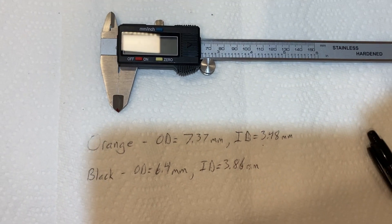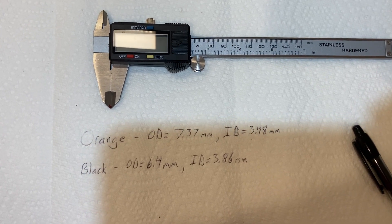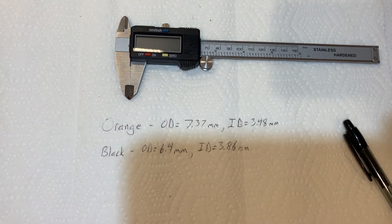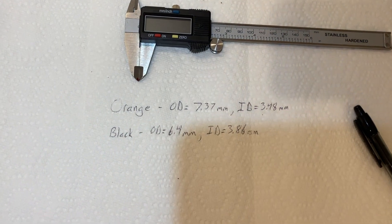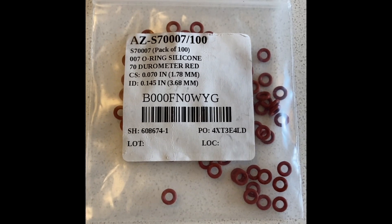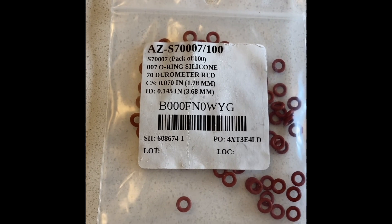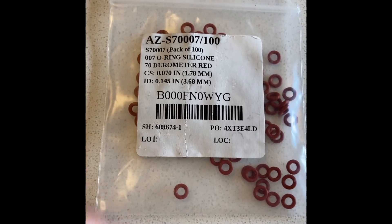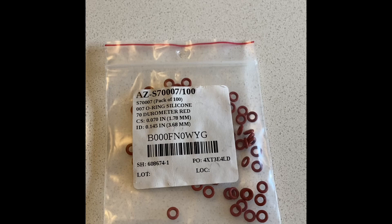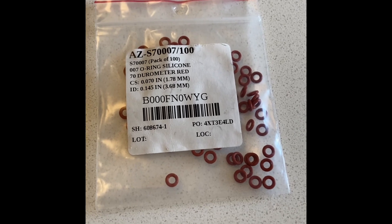The O-rings you may need may not be exactly these dimensions as listed when you buy them, because I took physical measurements with a micrometer, so it may be a little off — but it will get you very close and give you the confidence that you're buying the correct O-rings. Here are the O-rings I bought on Amazon. The dimensions I measured correspond to a 007 O-ring. These are silicone, and you get a pack of 100 — a little ridiculous, but very cheap on Amazon and should be exactly what you need to repair any leaks due to a damaged O-ring.